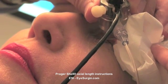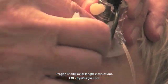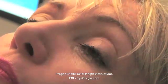Always measure both eyes, as they should be within 0.3 millimeters of one another. A one-millimeter mistake results in a three-diopter error. Inspect the acquired waveforms to make sure they are equal height, not stair-stepped, and that you see spikes behind the retina.